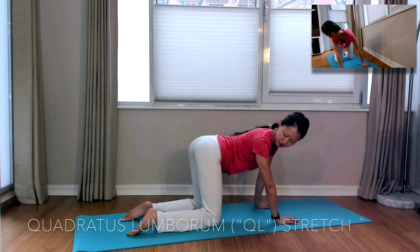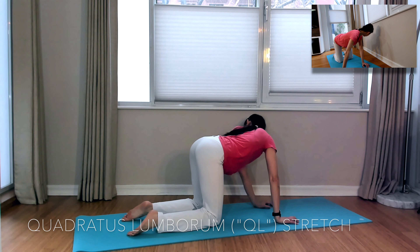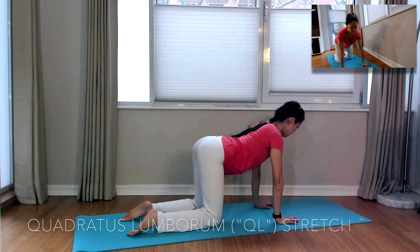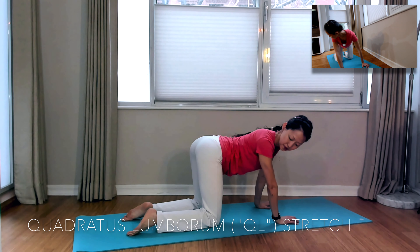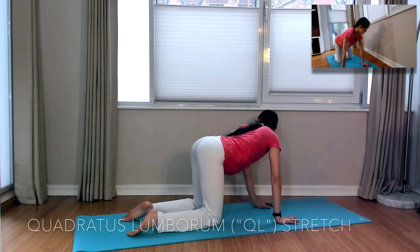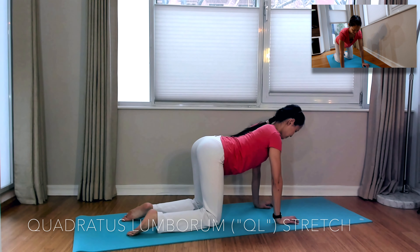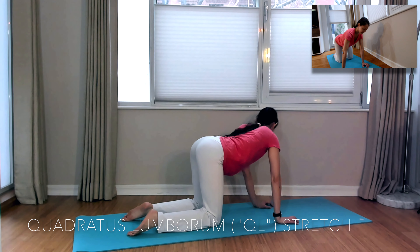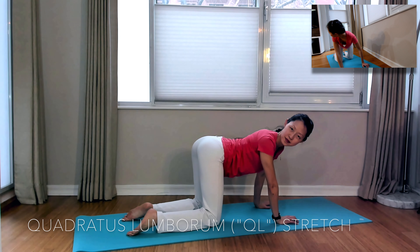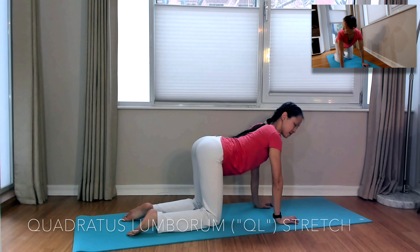Staying in tabletop, we'll come into a quadratus lumborum stretch next. You'll look over your shoulder at your foot as you exhale, then inhale back to center. You're trying to bring your whole shoulders over as you take a look, not just moving your head and neck. This stretches the QL, which is at the base of your spine — a diamond-shaped muscle there.